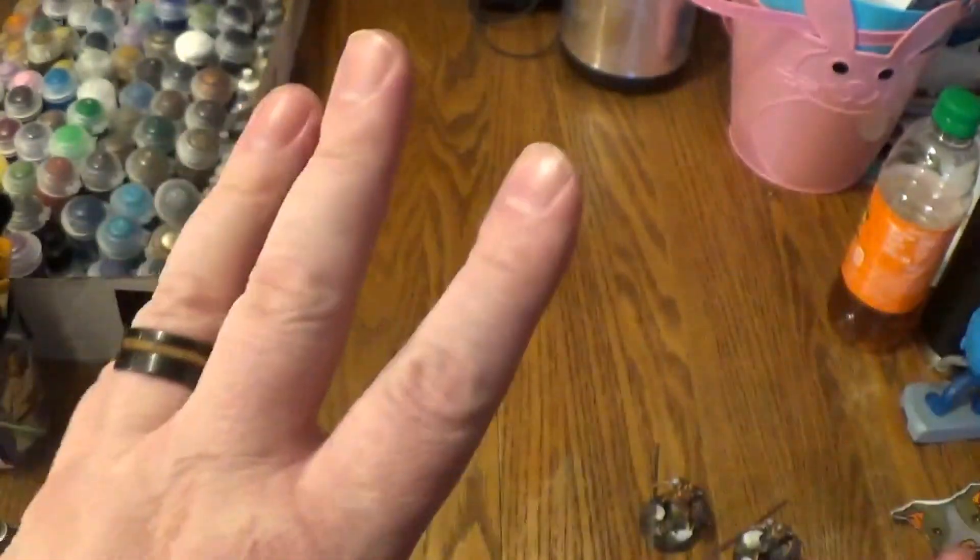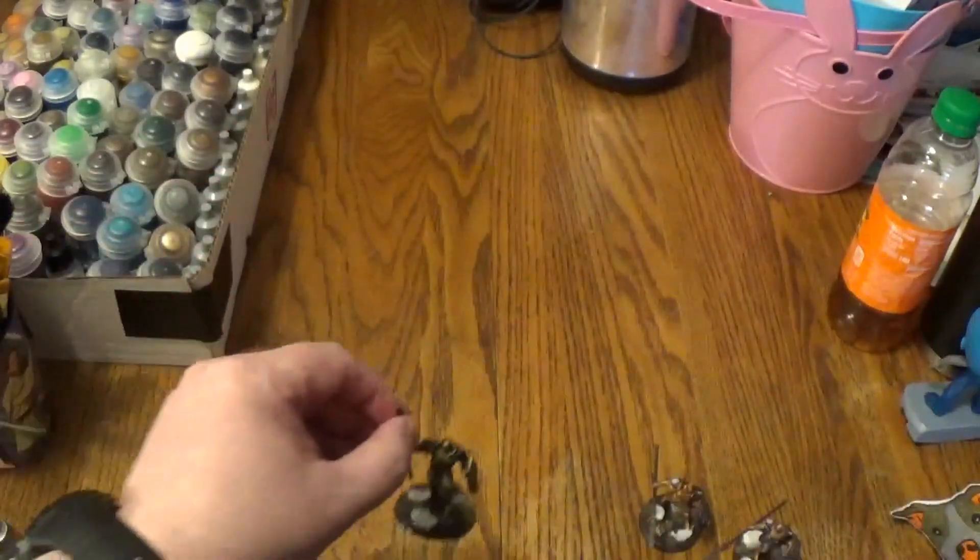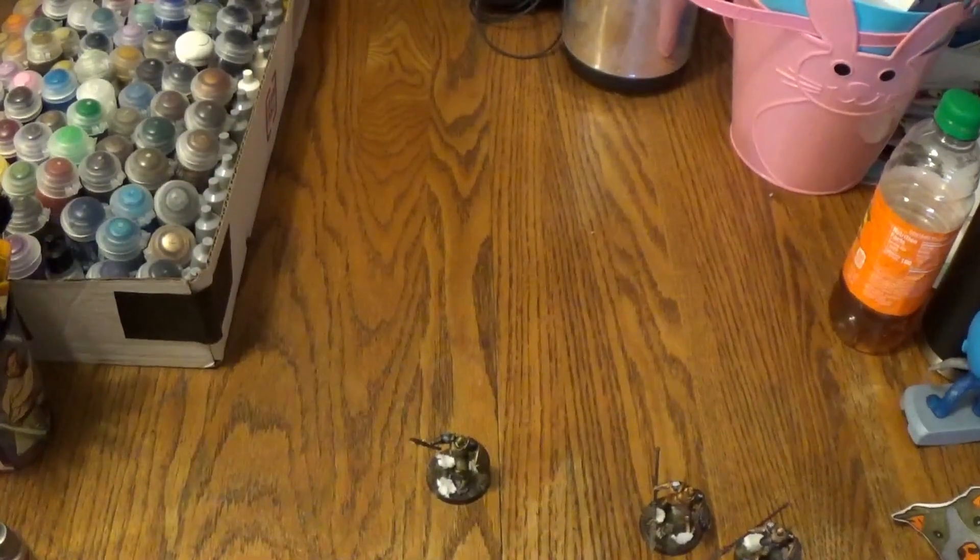Now we're going to pause for a sec and wrap this sucker up. So, three different styles, three different methods, and a bunch of different paints. Which one did you guys like? Did you like the one right out of the box? Did you like the one I messed about with? Or did you like the speed paint one?